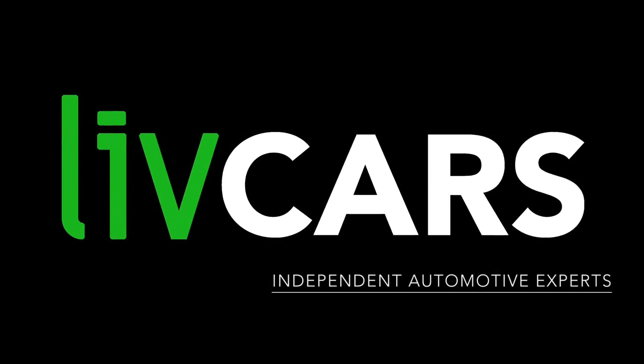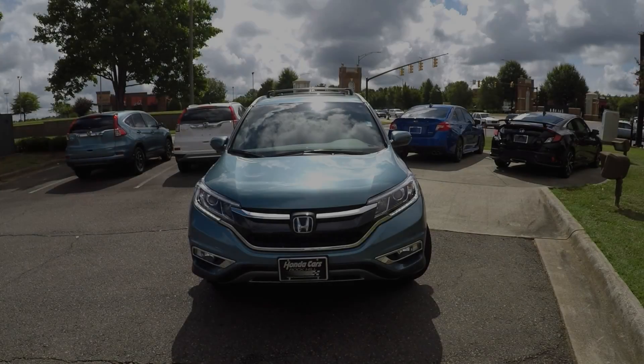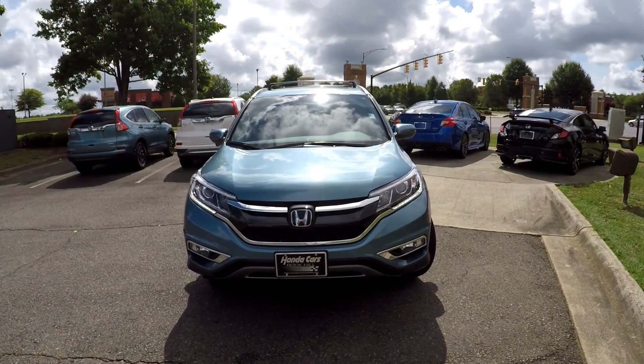Another independent walk-around brought to you by LiveCars.com. 2016 Honda CR-V.